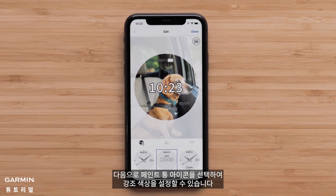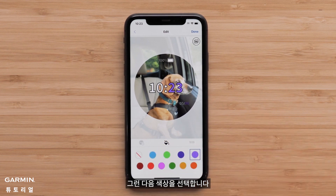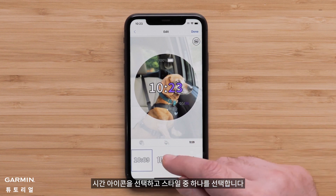Next, we can set the accent color by selecting the paint can icon, then select a color. The last field allows you to adjust the style of the watch face elements like watch hands or the font. Select the time icon and choose one of the styles.